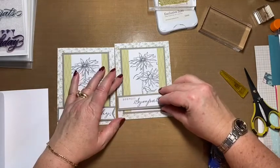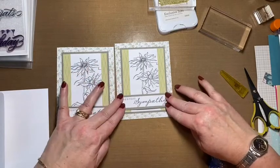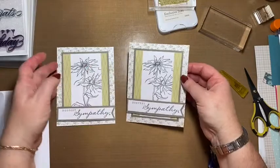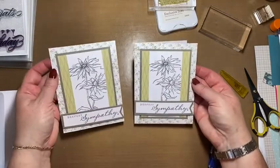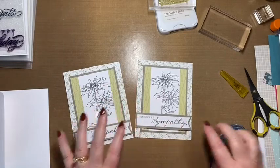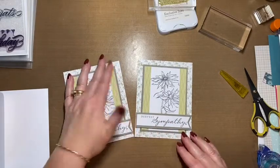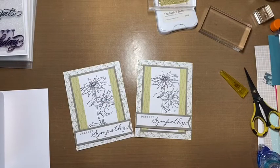Center it about here and this card is done — quick and easy. You can do this with any phrase you have for any occasion with any paper. Hope you enjoyed it and stay tuned for the next one, bye bye!